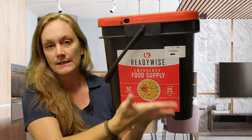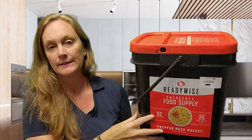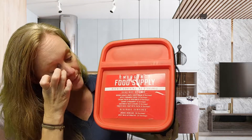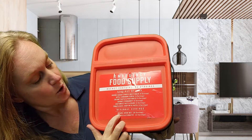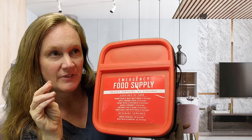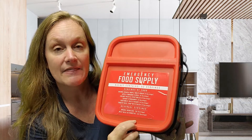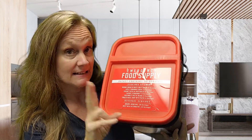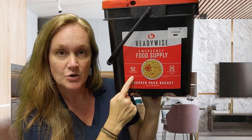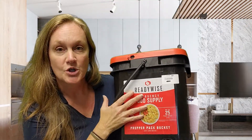Sometimes freeze-dried food comes in buckets. This Ready Wise bucket is labeled as a 52-serving bucket, but here's where it gets tricky. If you look at the contents, right at the bottom it lists an orange drink mix — 16 servings — which is basically flavored orange powder for your water. There's also whey milk alternative with 12 servings. That's 28 servings of beverages counted in that 52. When it says 52 servings, that does not mean there are 52 meals in here — so be careful of that.